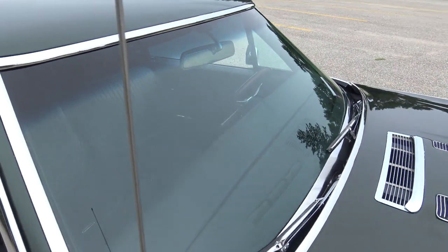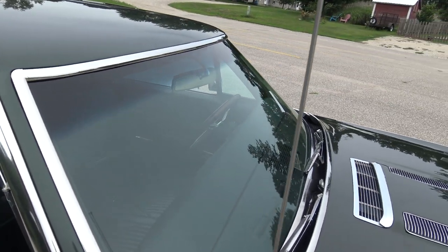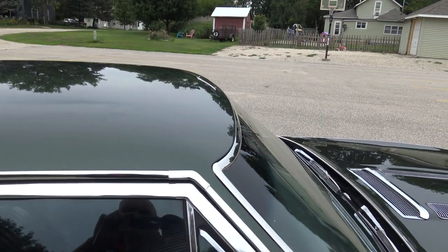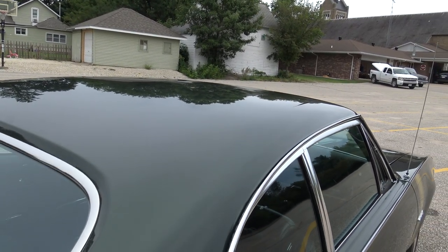The windshield's in fantastic shape. The chrome around the windshield's great — no chips or wiper marks there. As we go out across the roof, no hail damage. It's a very nice straight roof.